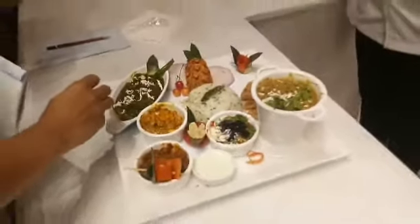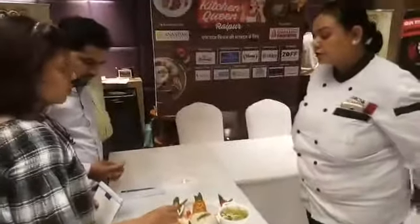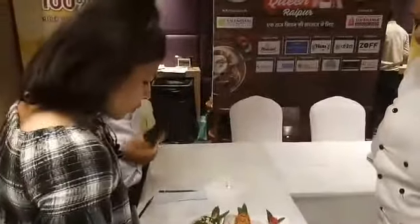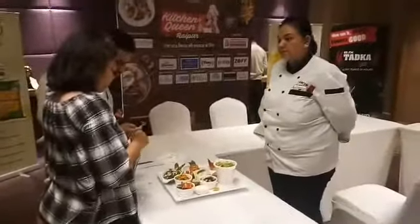We will take a normal gravy with cashew, and this is also a normal gravy with tomatoes and onions. We will make the chicken dish.